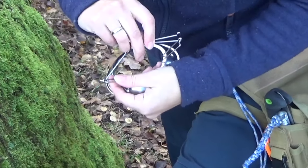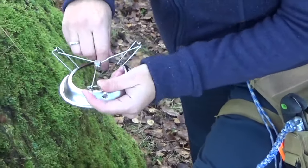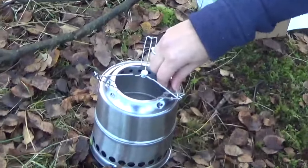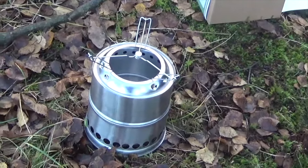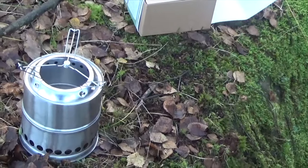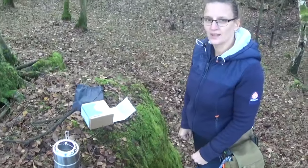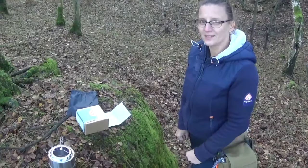It sits on the top like that. I think that was relatively easy to get on, to get started with. The next thing is putting the petal on to make a cuppa.